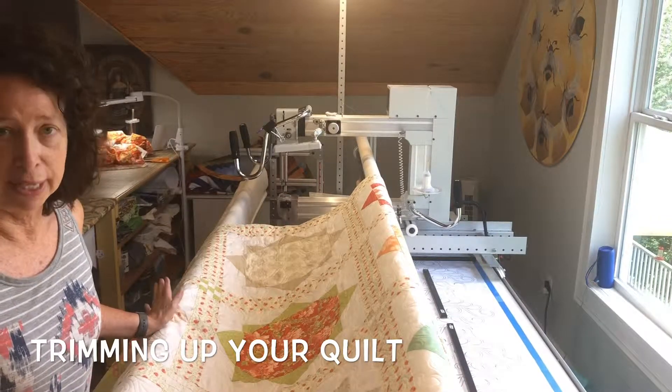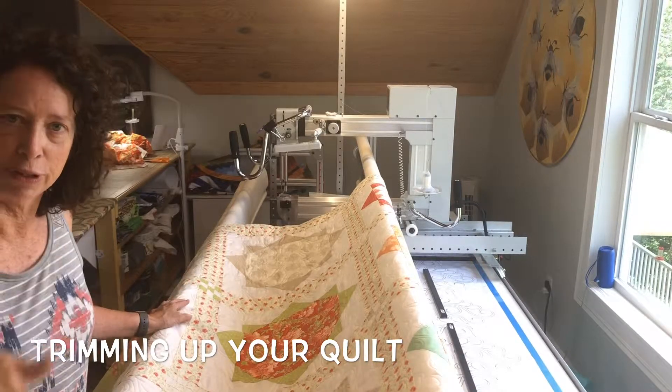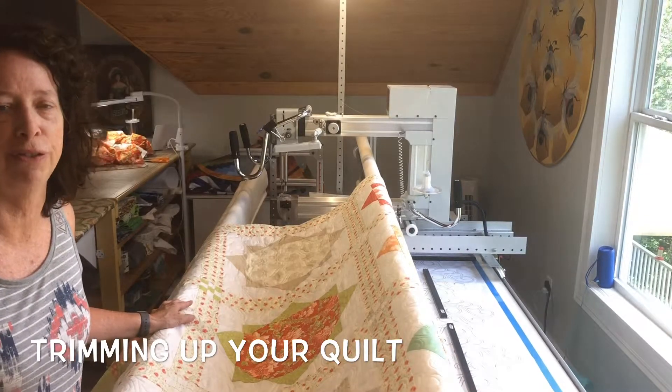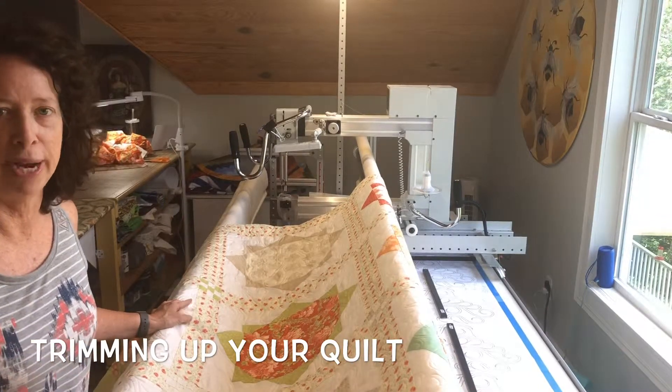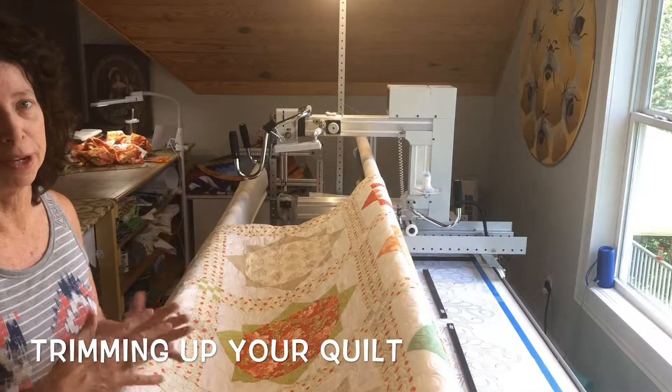Something she asked me to do was trim her quilt, which is something I can do for a very small fee. Unless you say differently, I will trim it right to the edge of your fabric, and then you can add your binding on top of that.